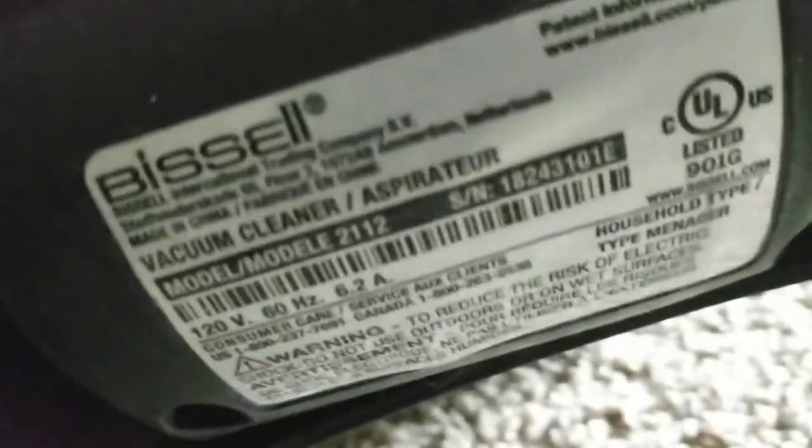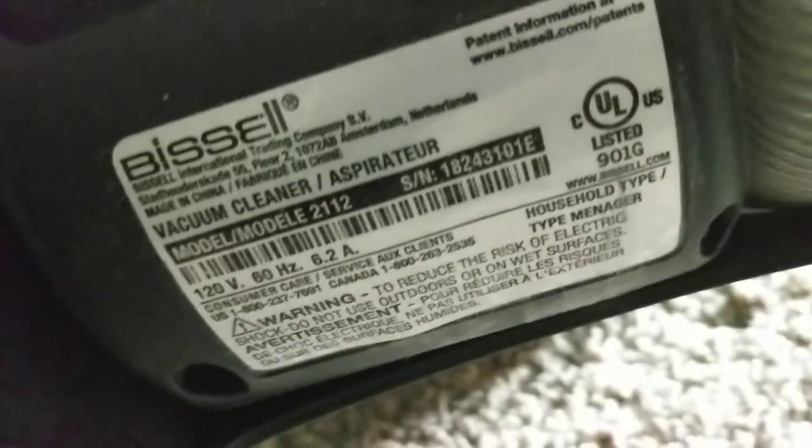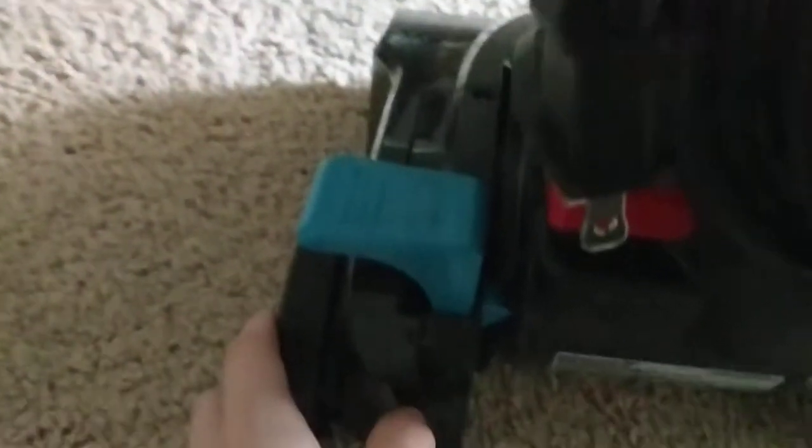I've got the model number. Let me focus this — it's 1823310 1E. I believe that's the model number. It's really nice, guys, because I really wanted it and it's really awesome. It has a lot of attachments, so that's awesome. It's really quiet, too.